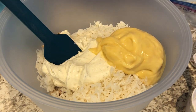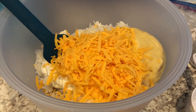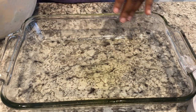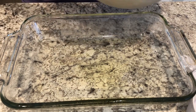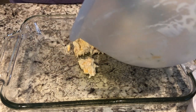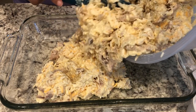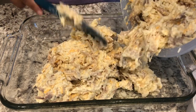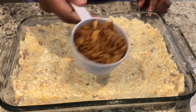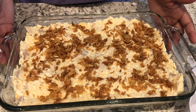I'm going to add in one cup of shredded cheddar cheese and give this a good stir. I have my greased pan here — I'm using an 11 by 7 pan. The recipe calls for a 9 by 13, but I think this will work. I also forgot to mention that the recipe called for chicken broth, so I did add that in. I'm going to spread this out and top it with some French fried onions. I'm going to bake this at 350 for about half an hour.